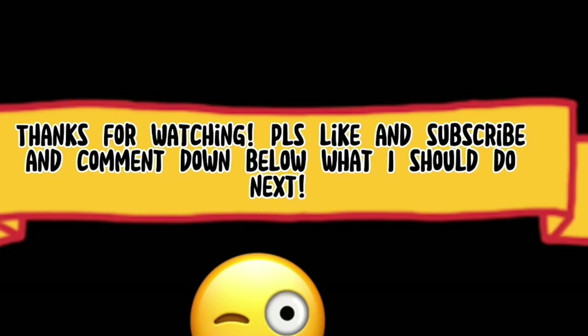Thanks for watching, please like and subscribe, and comment what I should do next.